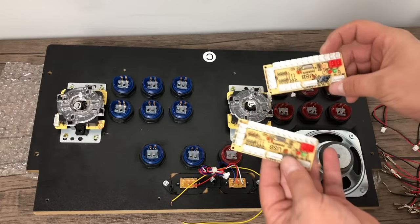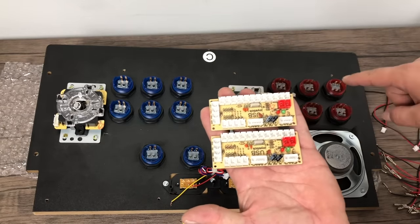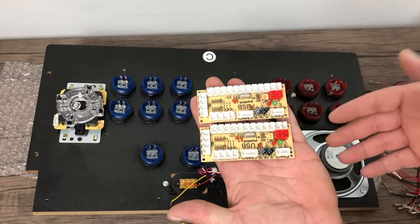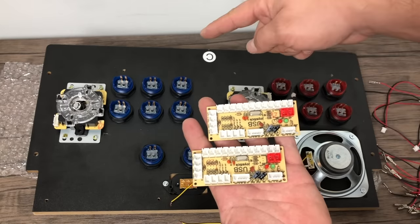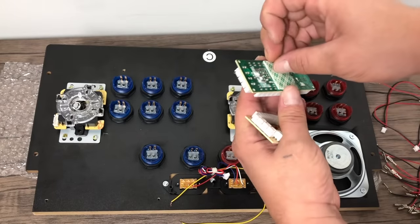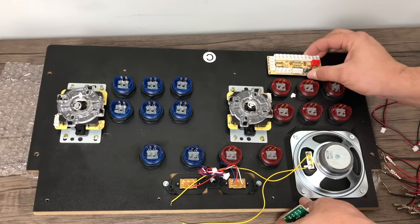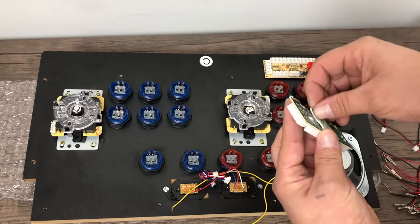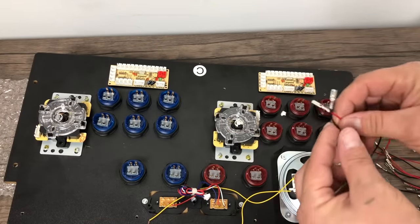One thing to remember about using two of the same encoders with a Raspberry Pi is you need to wire up each side exactly the same. If you have a player one and a player two, they need to be wired identically. So if a button goes into port one on one encoder, the same button on the other player needs to go into the same port on the other encoder. If it's not wired up correctly, when you switch the Pi off it can get mixed up and some buttons on the second player will be mapped to the first player. Wire each button to each encoder to the same exact spot.